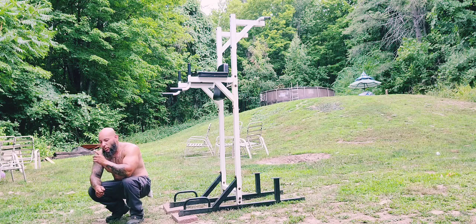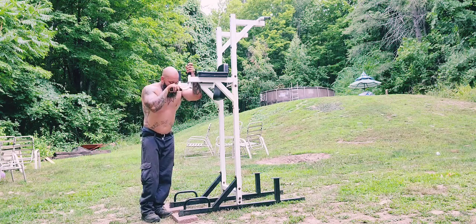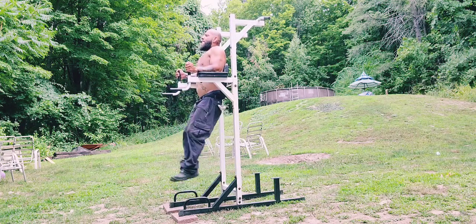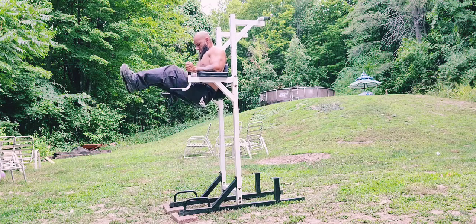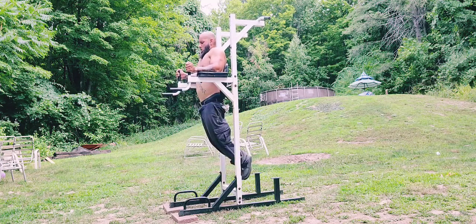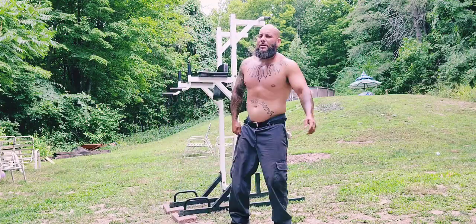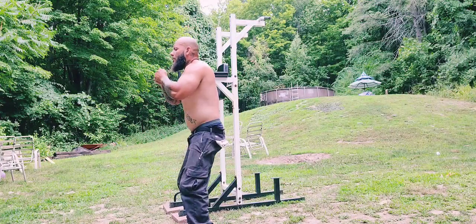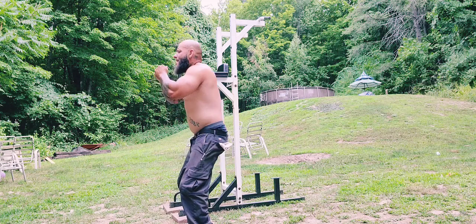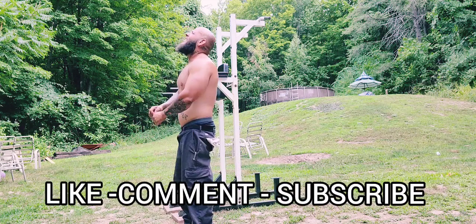Obviously if you've got longer arms you have to find something to do with them, so just improvise. I've got short arms so I can really tuck in that tricep. That's a wrap, man.